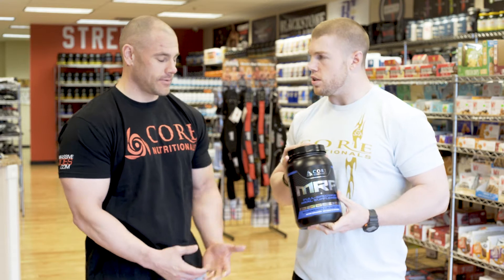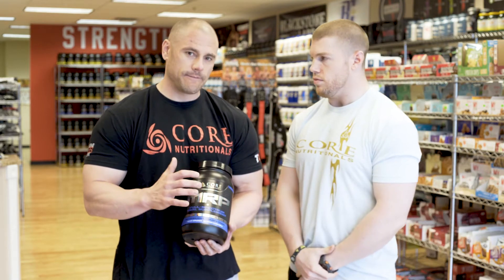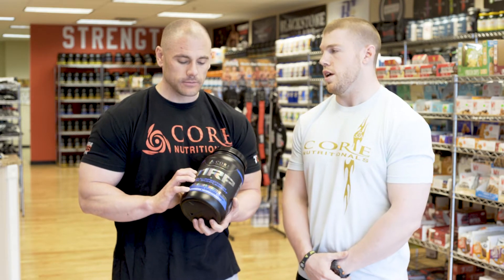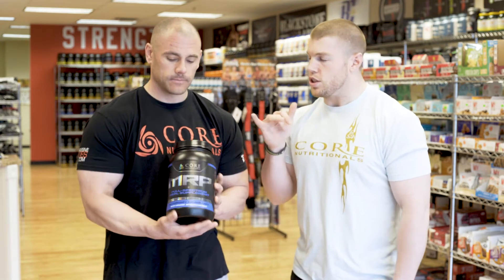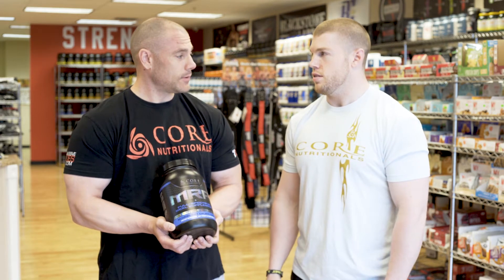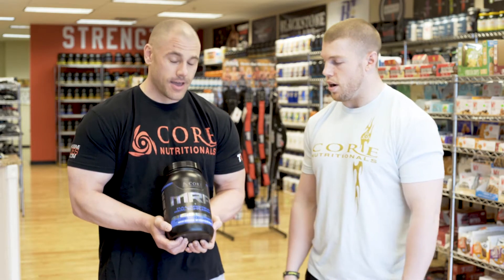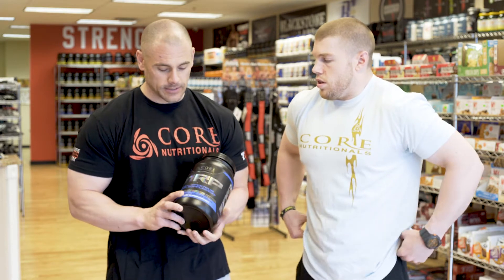This is the very first product that Doug and Steph made with Core, back in 2005. People don't realize how long Core has actually been around — it's been about 12 years. The last three years have definitely been the most exciting.